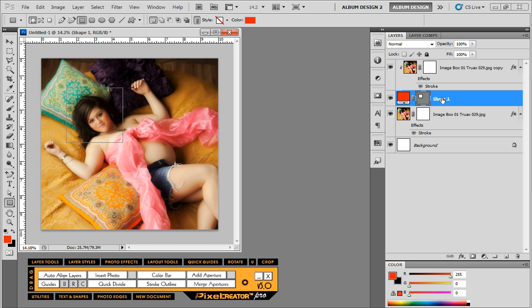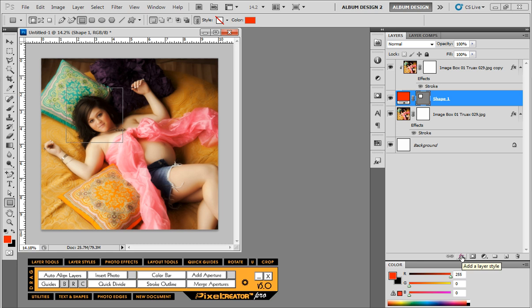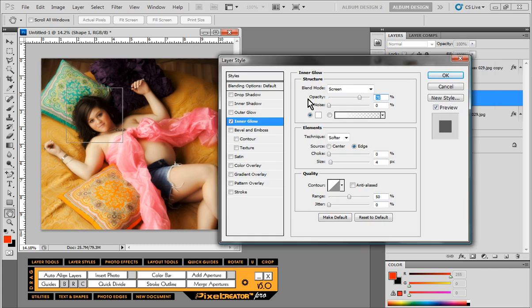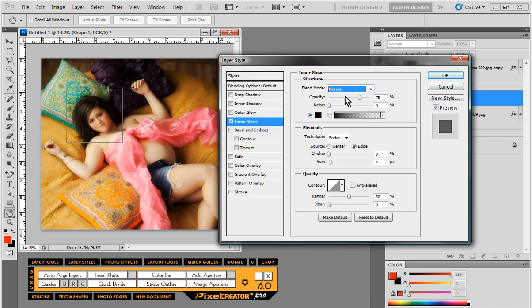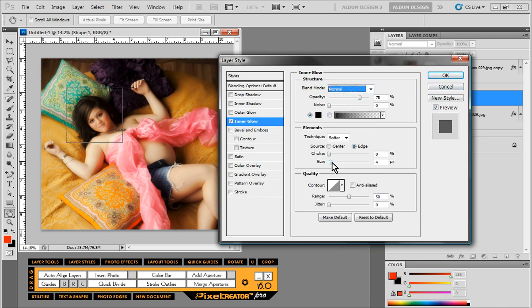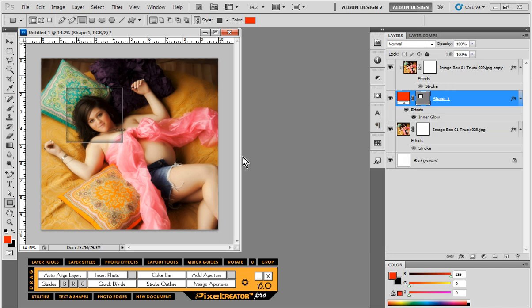We're going to apply a layer style to this shape layer. On our layers palette we'll choose the Inner Glow option, change it to black, change the blend mode to Normal, then come down to the size and tweak it, and lower the opacity — something like so, whatever we like — just to get a nice subtle effect.